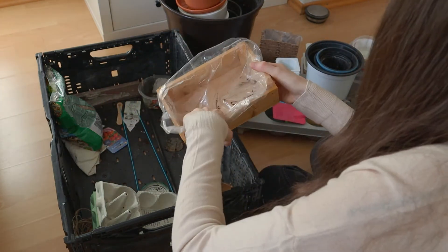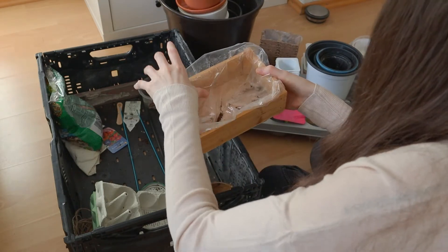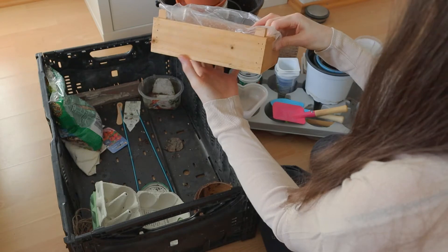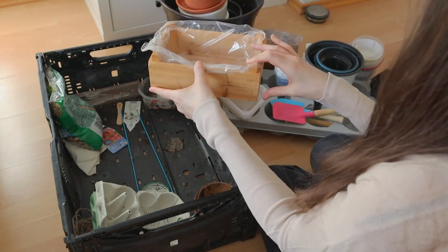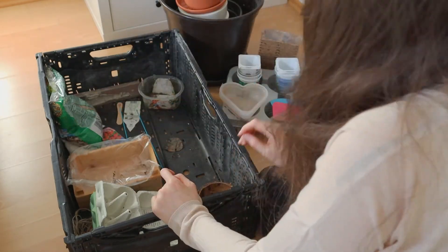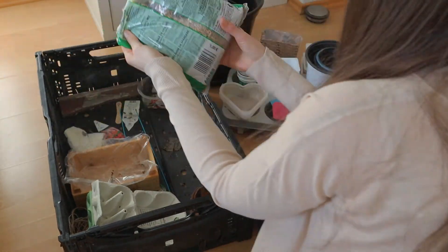Here I have this wooden container, which is huge and quite big. Plus it has this protection inside, which you can use or don't have to, which is protecting the container from getting wet.